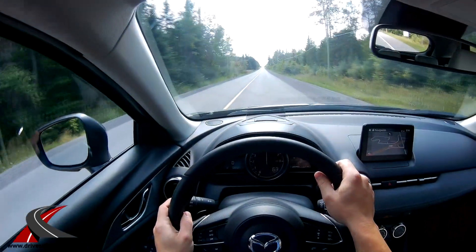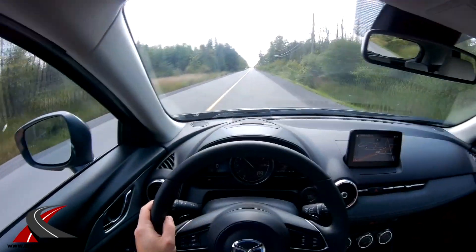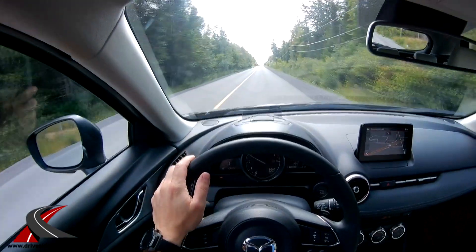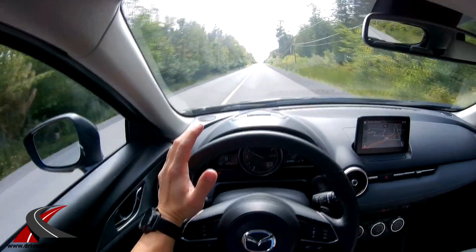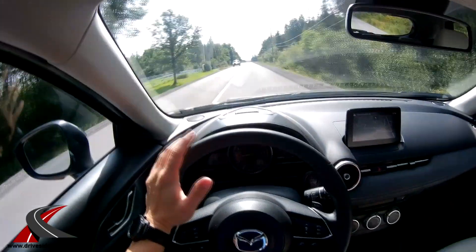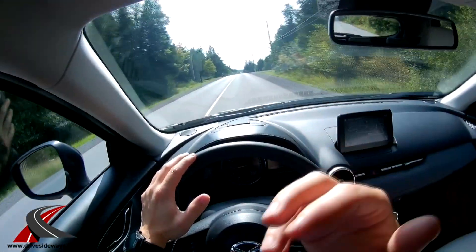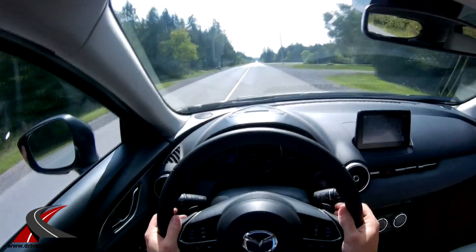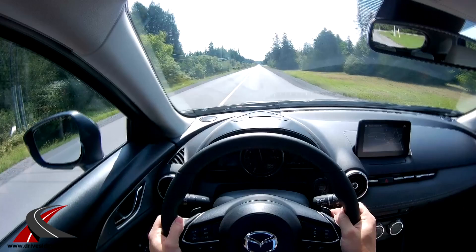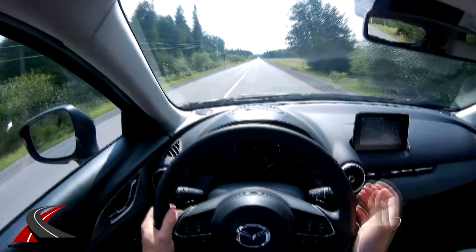Accelerating again — now in sport mode, which doesn't really change much except it holds the gears longer. At 80 km/h we're at 3,000 RPM in sport mode; take it out of sport mode and it shifts down to just under 2,000 RPM. So sport mode holds gears longer so you can accelerate out of corners better. You can also shift with the paddles — third gear, fourth gear, downshift back to third. It works pretty well.